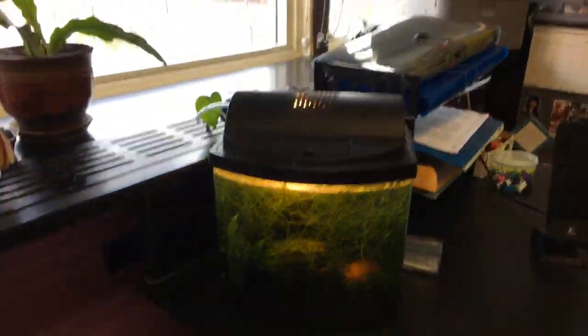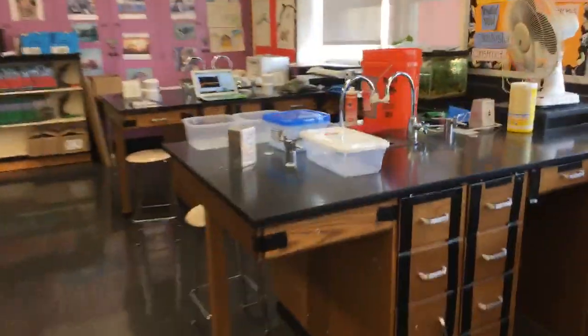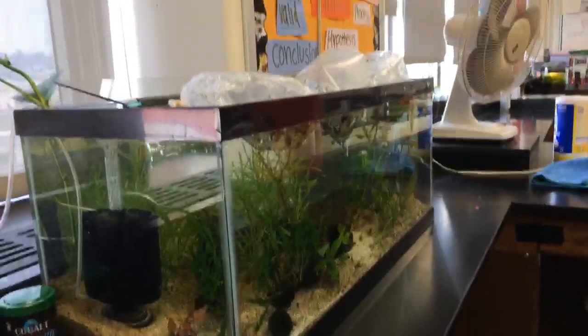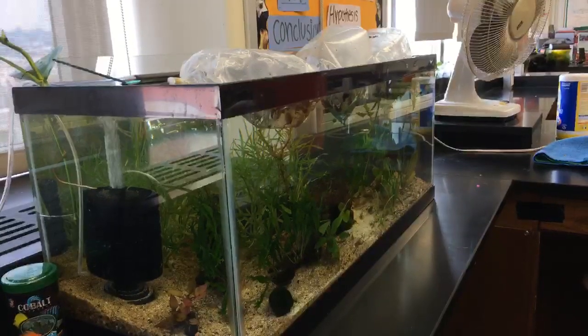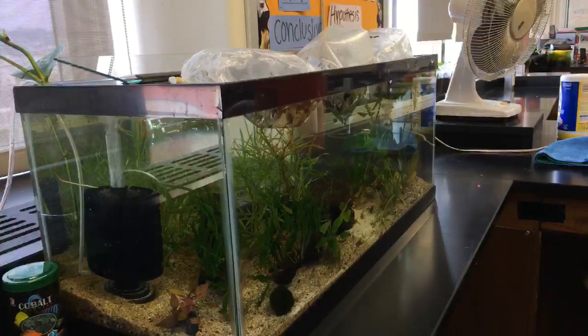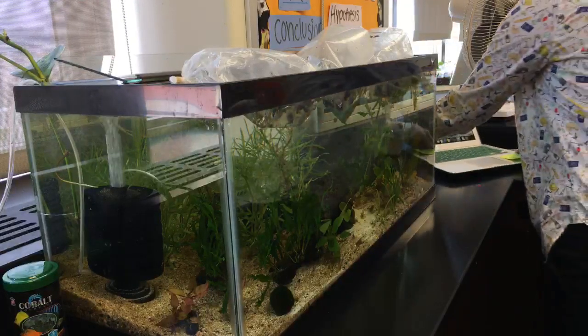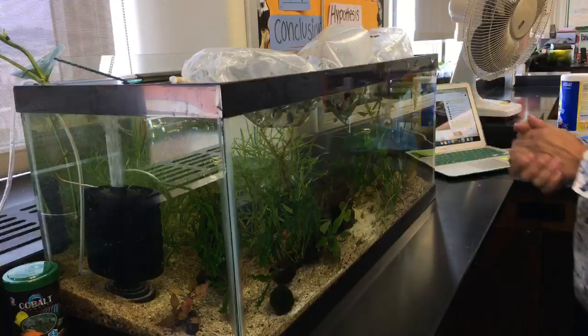This is the classroom so far. It's filling in, getting nice and messy. The students' favorite plants? They definitely love the carnivorous plants — those are their favorite. And you can get a lot of good conversations with carnivorous plants, too.